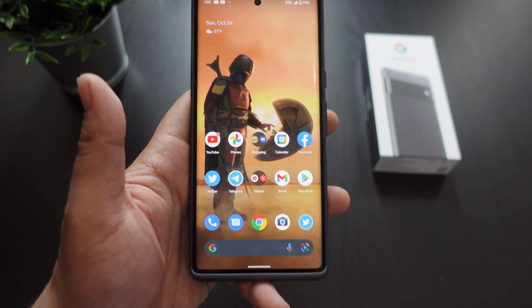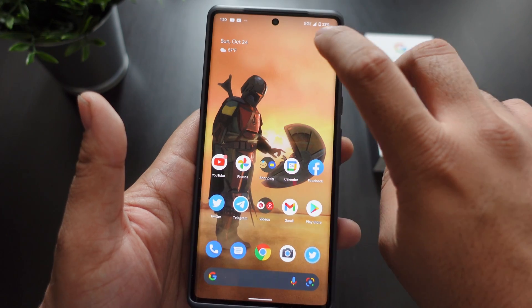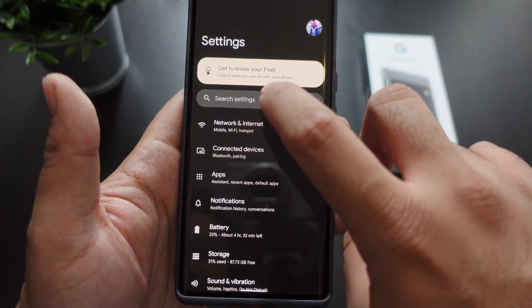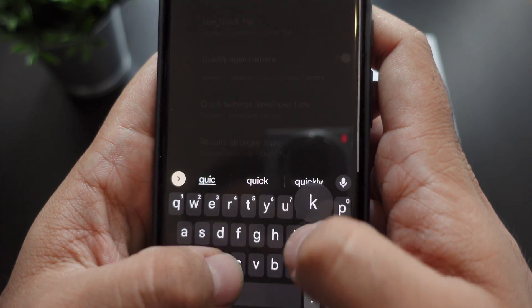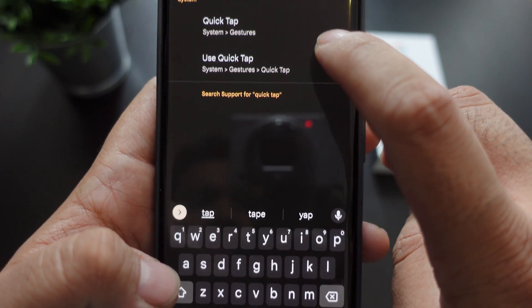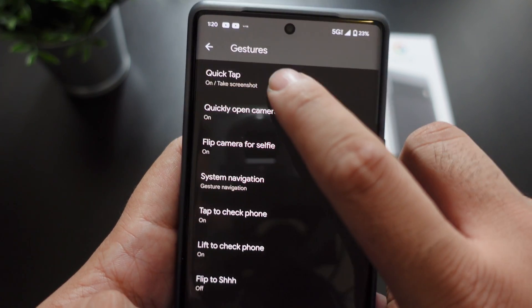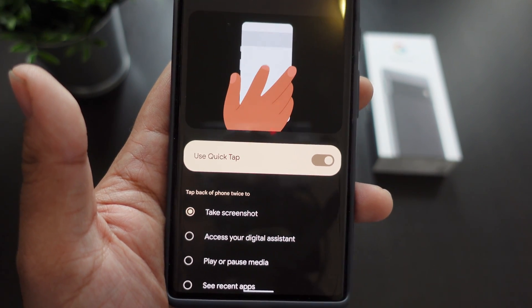The third way to screenshot — you actually have to turn this on. The settings are very similar to what they have on iPhone. You go into settings and you have to search for something called Quick Tap. When you go into Quick Tap, you hit that and you have to press it to turn it on, because it is off by default.